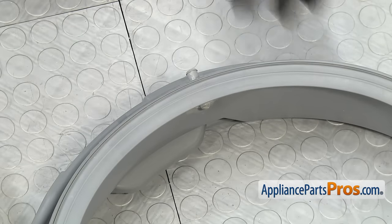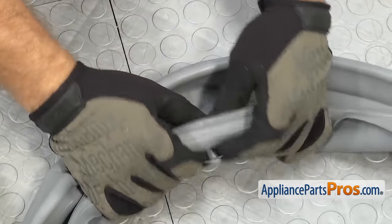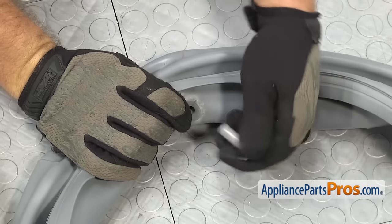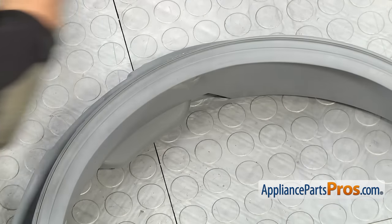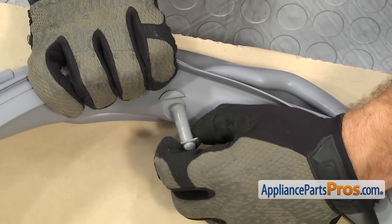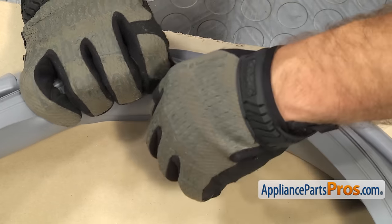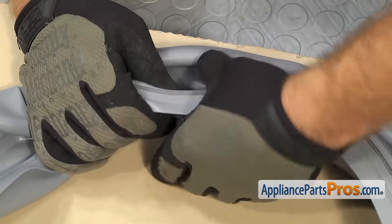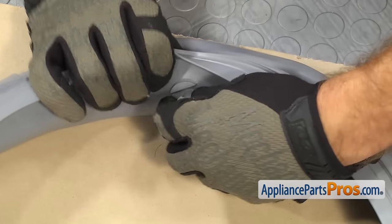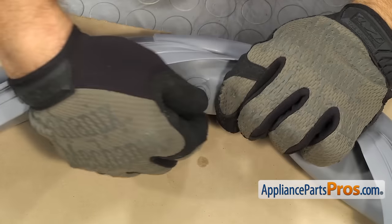Before we put the new door boot seal in, we have to take this fitting off the old one and put it into the new one. We're just going to push it out and then we can swap it over into the new one. If it's a little tight, you can get this fitting wet before you push it in. Once you have it in, you want to make sure that the flat on the fitting lines up with the flat on the door boot seal.